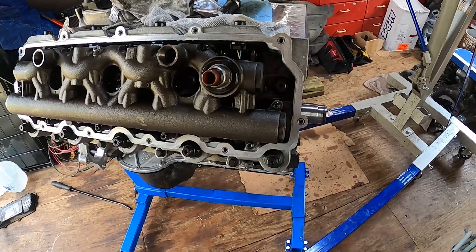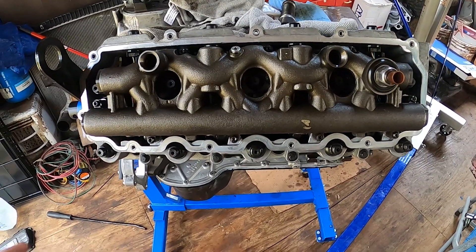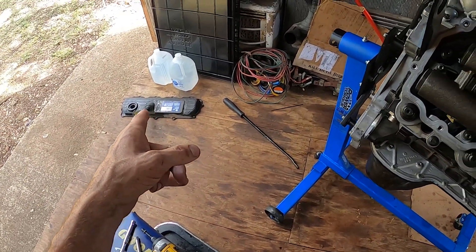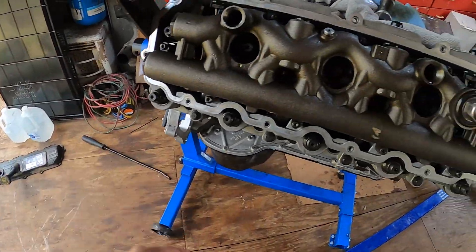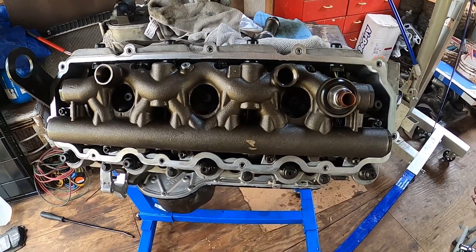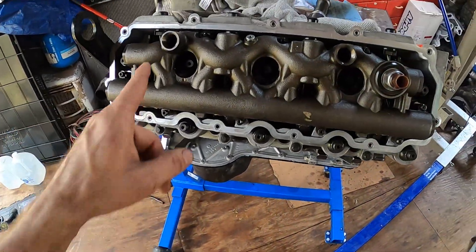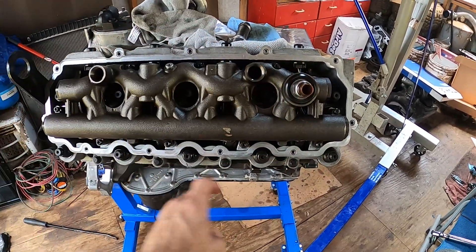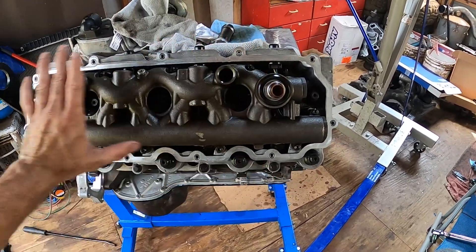Now we need to get the new valve cover gasket. I'm going to pressure wash that valve cover — I never got around to doing it beforehand, and since the rest of the engine is clean I want that clean too. I'll be right back. We'll install the dummy plug in the standpipe and the valve cover gasket, and the valve cover will go on and we will be done with this head.